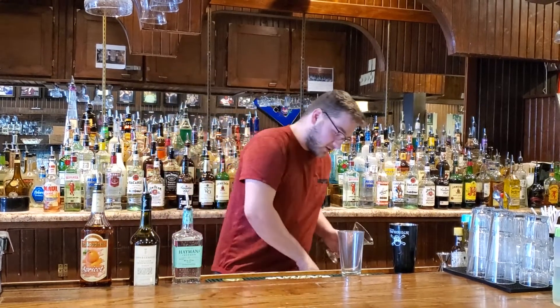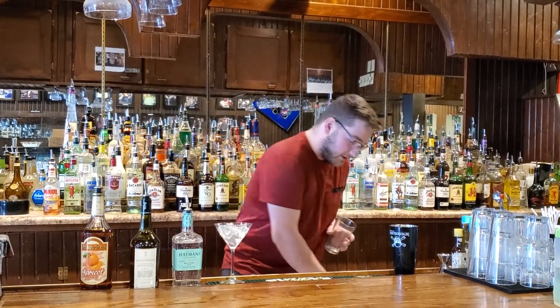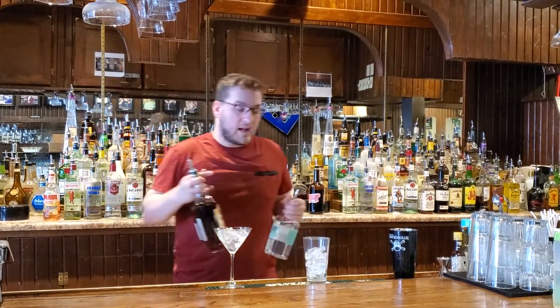So we're going to go ahead and chill our martini glass because we're doing this one up. Go ahead and fill up our pint glass that we're going to be mixing in. And because we're fancy, we're going to go for a triple pour today — an ounce of each.